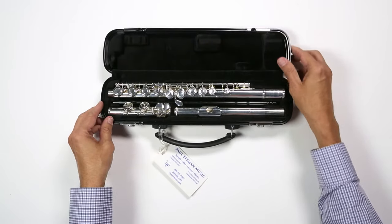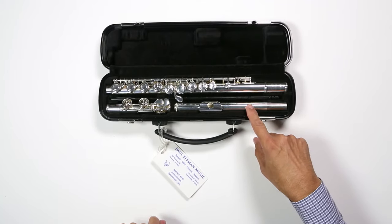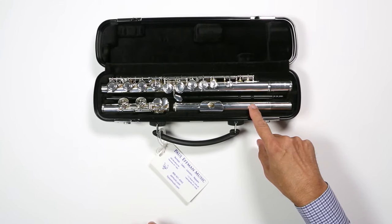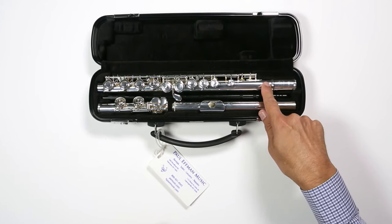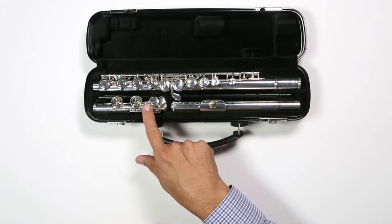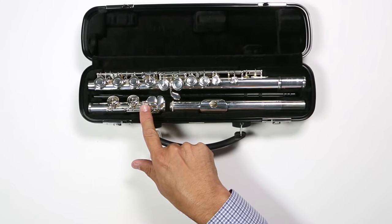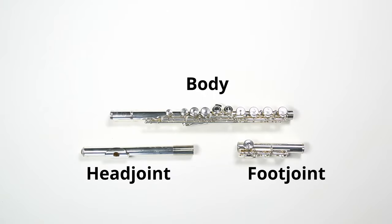Next, let's identify the different pieces of the flute. First, we have the head joint — this is the part that we blow into. It's the second largest piece in the case. Then there's the body, which is the longest piece of the flute. Then at the bottom of the flute is the foot joint, which is the smallest piece. You can remember these parts by thinking of it just like yourself: you have a head, body, and feet.